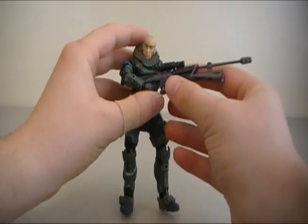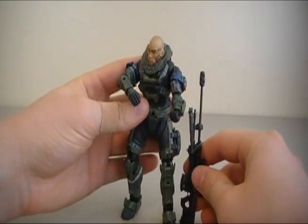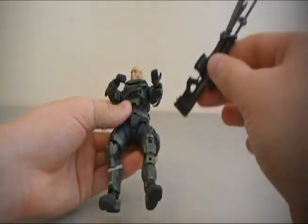The sniper rifle is still a pretty rare weapon — there's not a lot of figures that come with it. And this thing is huge. Look at that. That is a huge gun. Massive. Awesome.